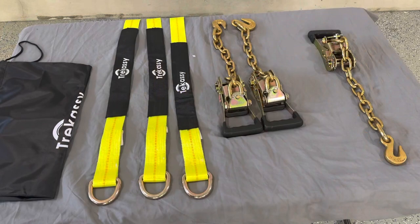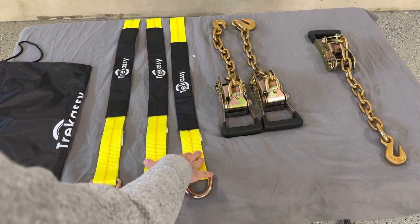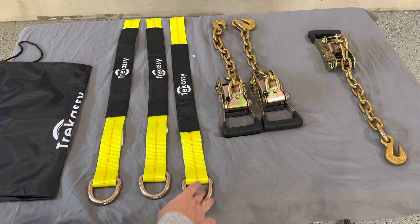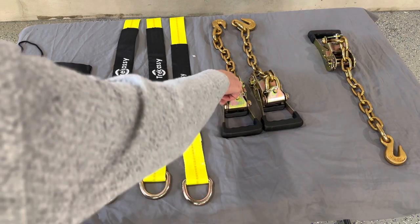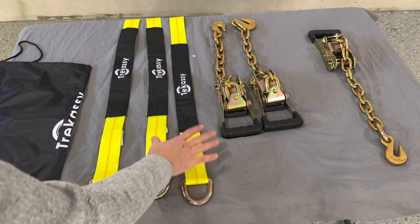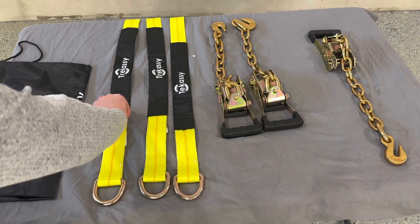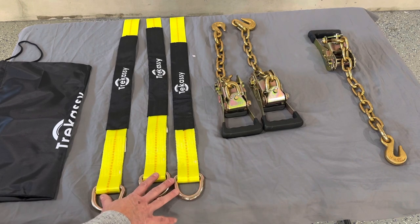These straps are 96 inches long and two inches wide. They have a 3,300-pound working load strength and a 10,000-pound break load strength. The ratchet has a four-inch handle and a 16-inch chain. The straps are also long enough to wrap around the wheel of most car tire sizes, so you won't need a different size for different tires — multiple sizes will work with this.